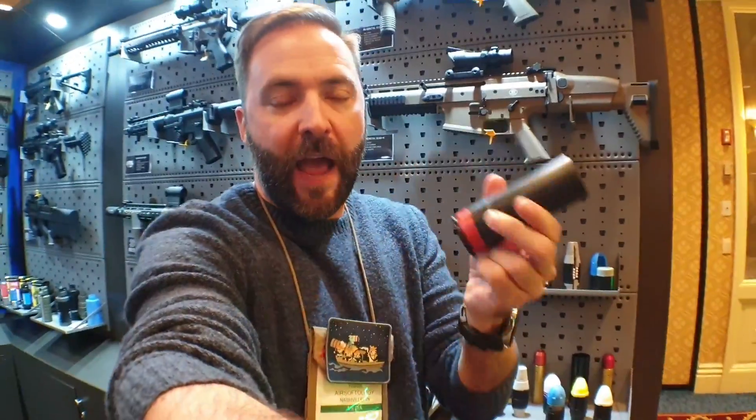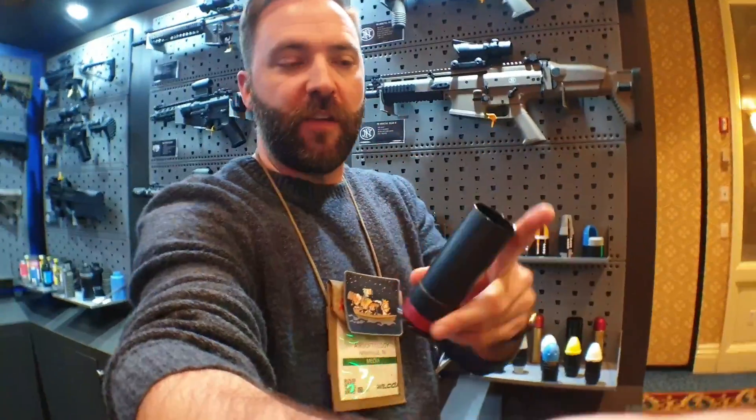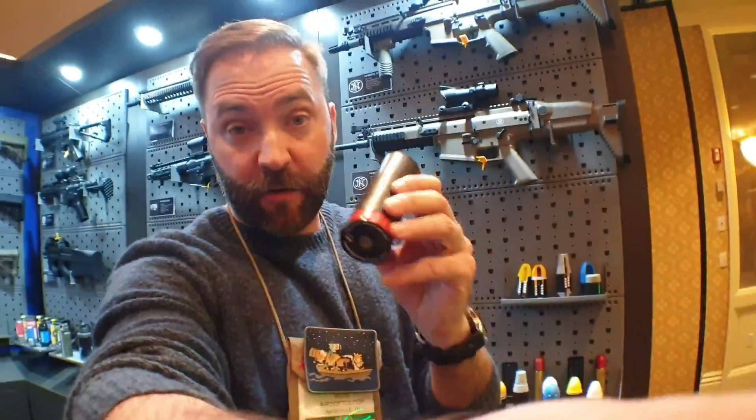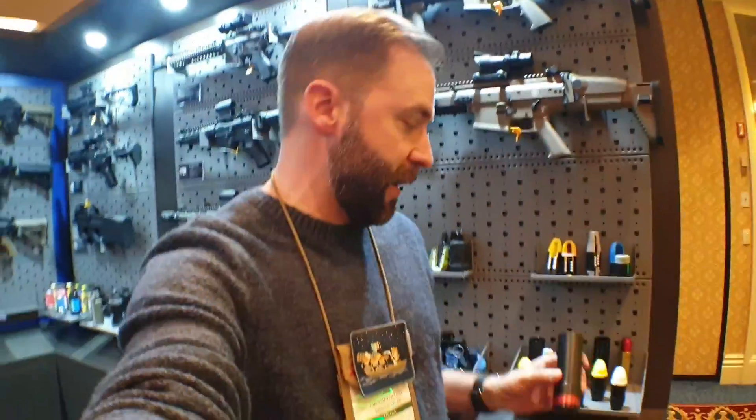You actually charge these things up, put the projectile in — it's rifled on the inside and they launch out. The first one is an HPA rated shell, so you can power it up with HPA directly into the fill valve for way more efficient gas use.